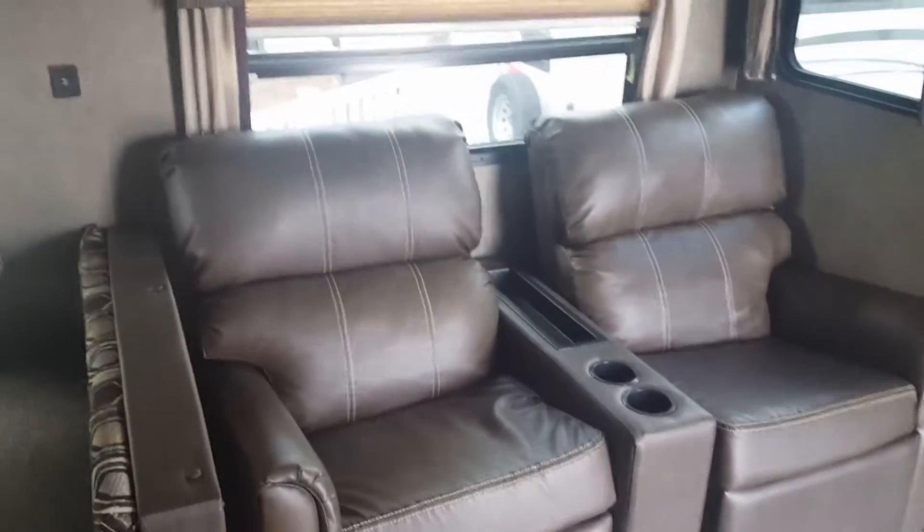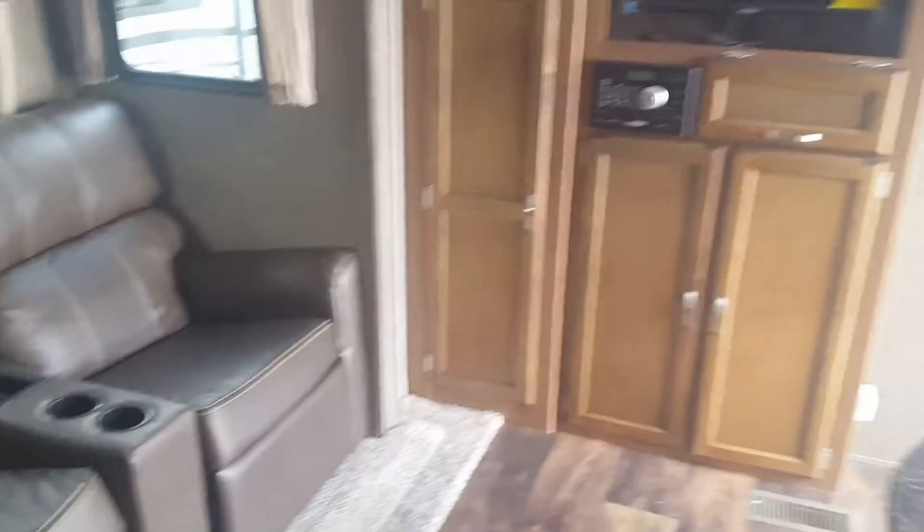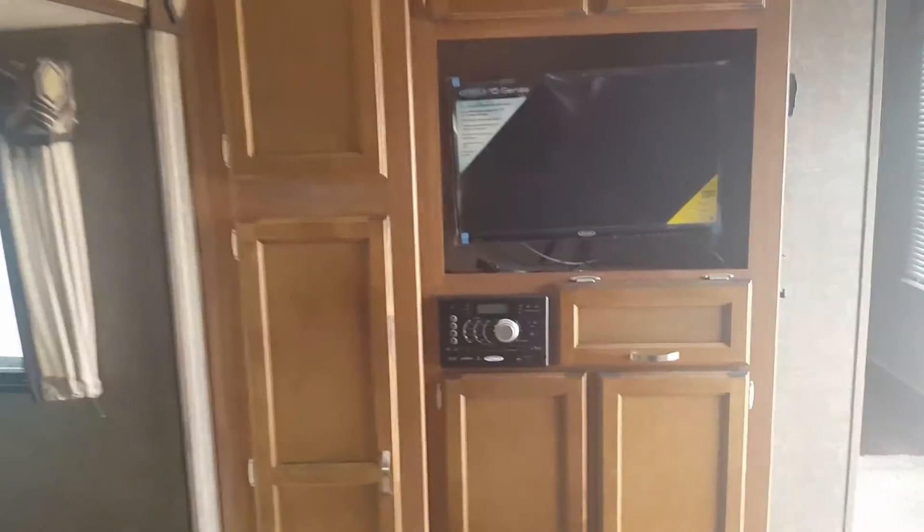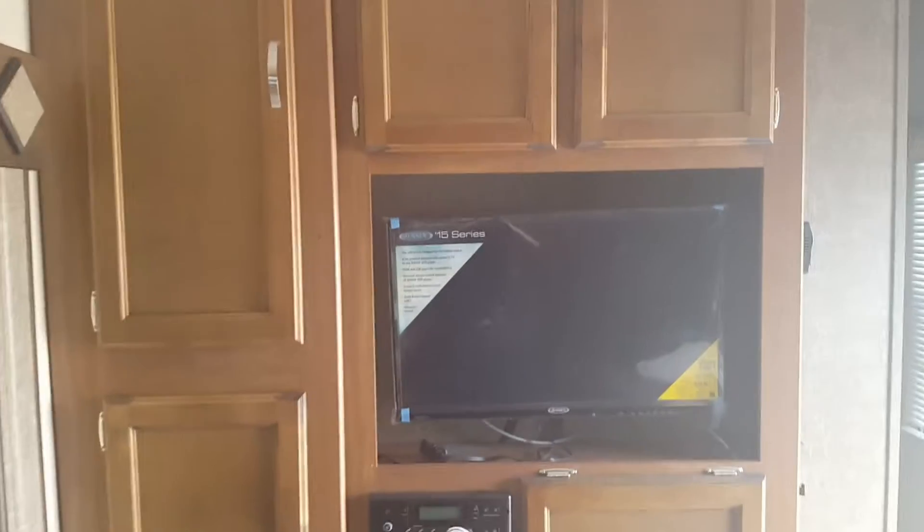Then you've got the theater seating with both sides reclined. AM, FM, CD, DVD player that is also Bluetooth accessible. Your television is on a swivel and they give you a ton of storage around your entertainment center.